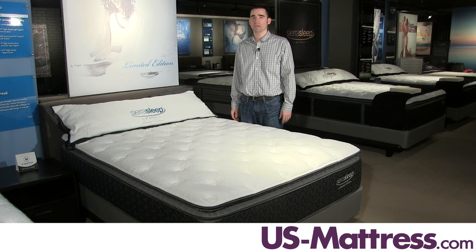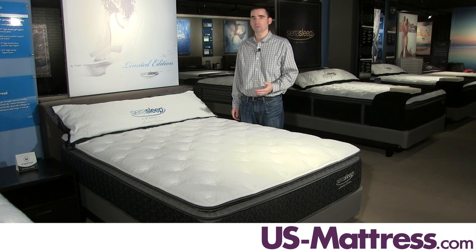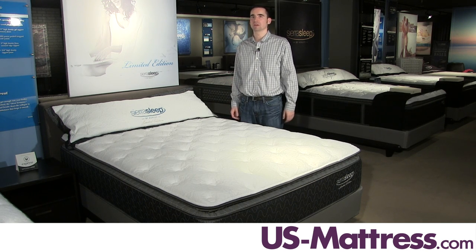Overall, if you're looking for a nice value — something that's going to keep your costs down but still give you a quality, comfortable feel — and you like that soft, enveloping initial comfort and good solid underlying support, then I highly recommend taking a look at the Sierra Sleep by Ashley Limited Edition Pillow Top.